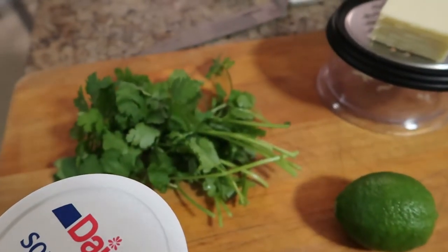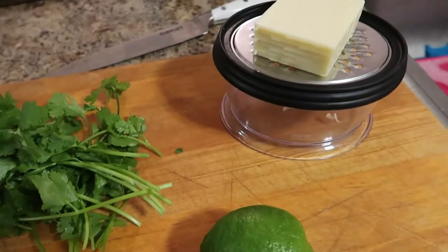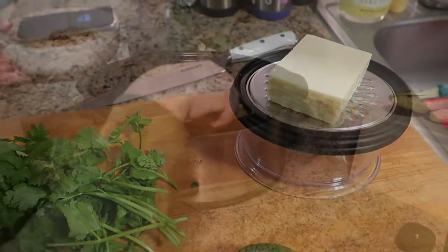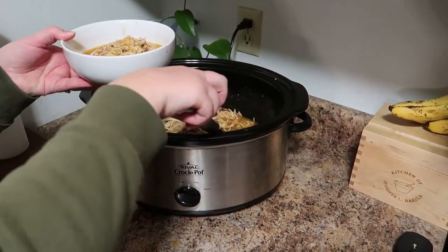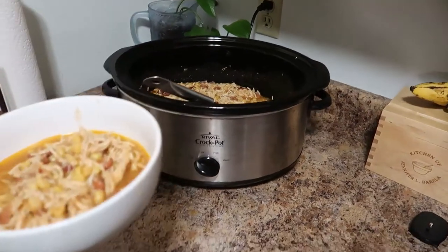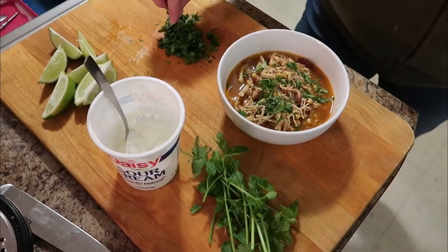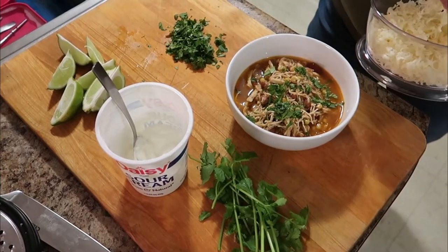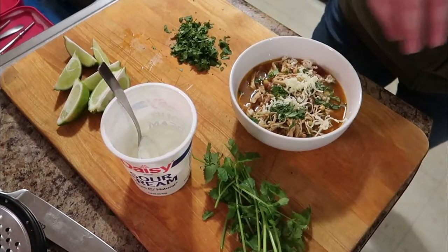I served it with sour cream, fresh cilantro, lime slices, and shredded sharp cheddar cheese. We served it up in simple bowls, added our toppings, and that was what we had for dinner that night.